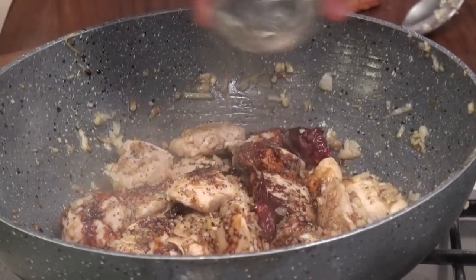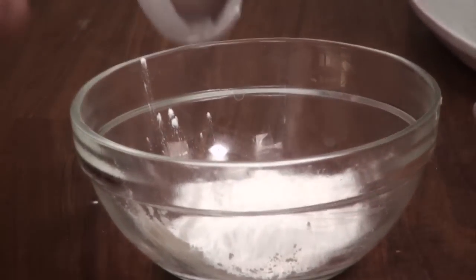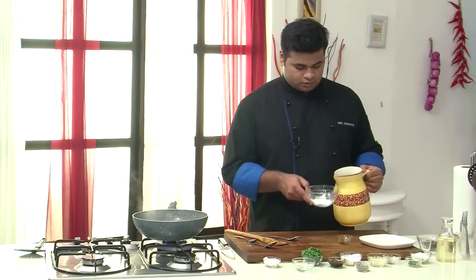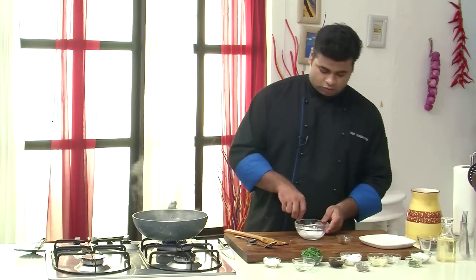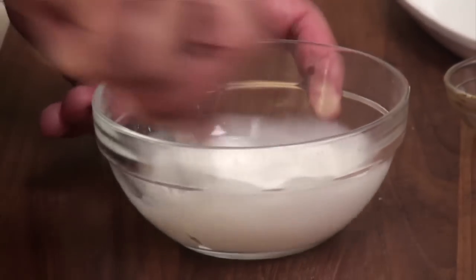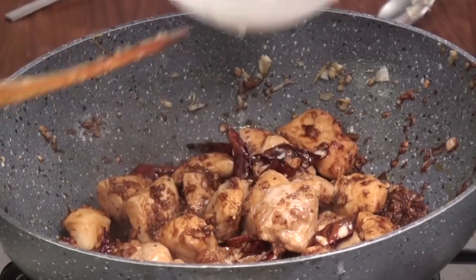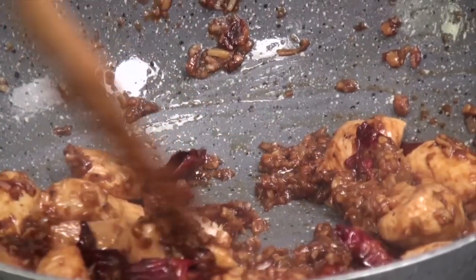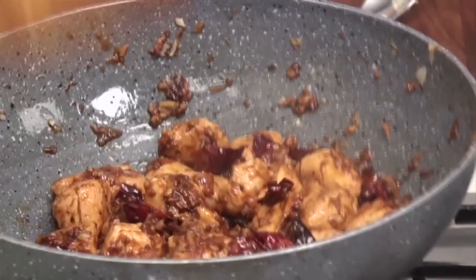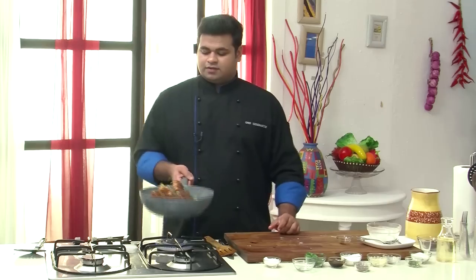Sugar and vinegar. Now to thicken the sauce, here I have some cornstarch. Add water to it — you can even use stock. Here I am using cornstarch with water. In goes the cornstarch. Just give this a mix. And now add the spring onion greens which are roughly chopped. Give this a mix and that's it.